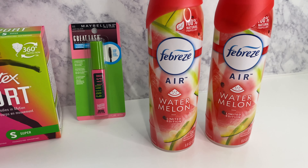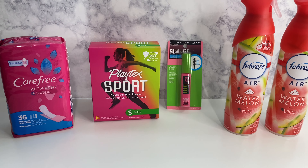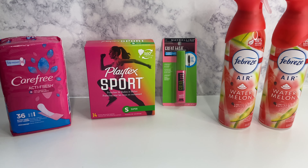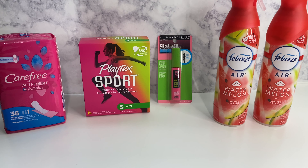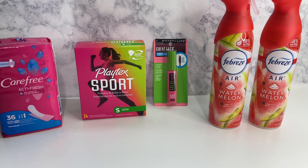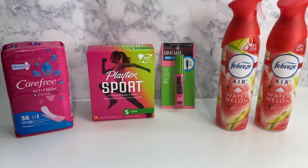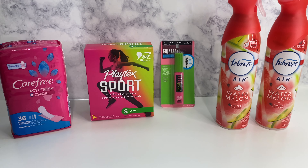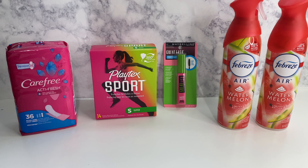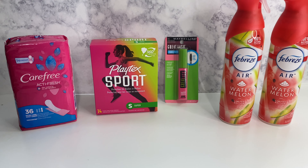So this right here y'all — the total was $7.90. Y'all know before these prices went up, this used to be almost free with the coupons. But since the prices went up, the coupon values have really went down too. It's just gonna be life. The subtotal is $7.90 — everybody's taxes are different.